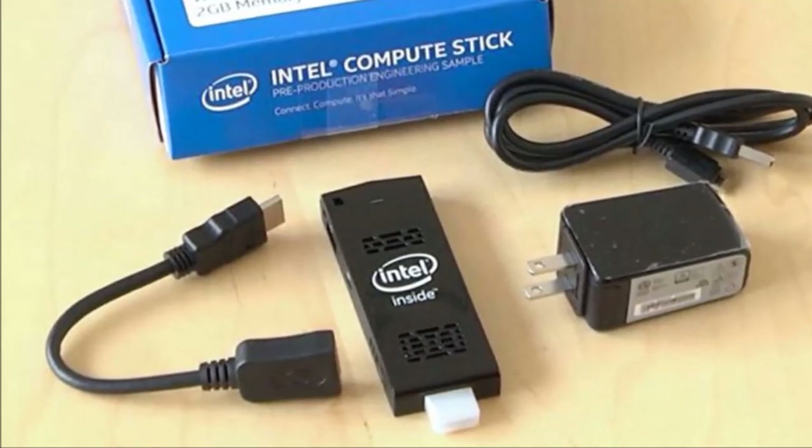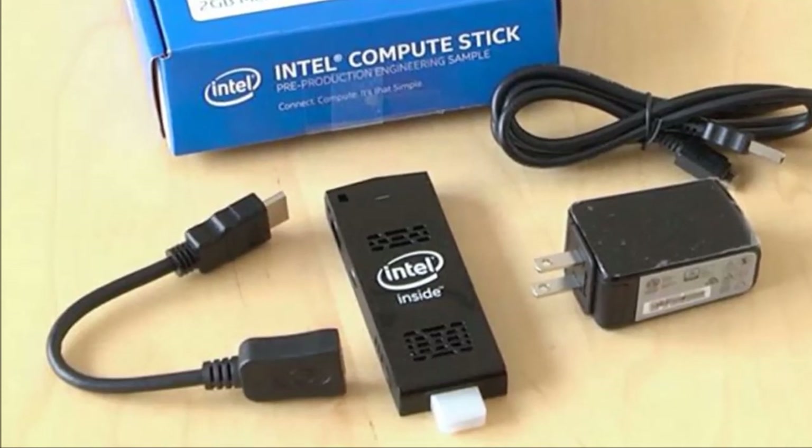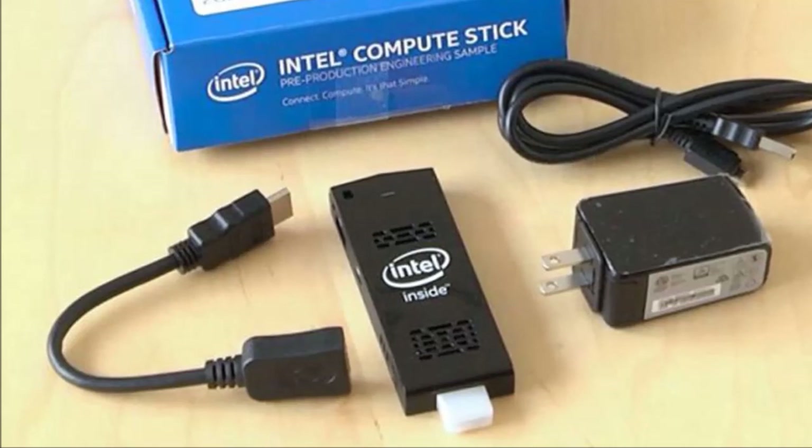Of course, you do get other devices which stream media from your PC to your TV, but they are often proprietary — they lack the ability to be customized and you don't have the freedom of choice as you would with a PC on a stick.